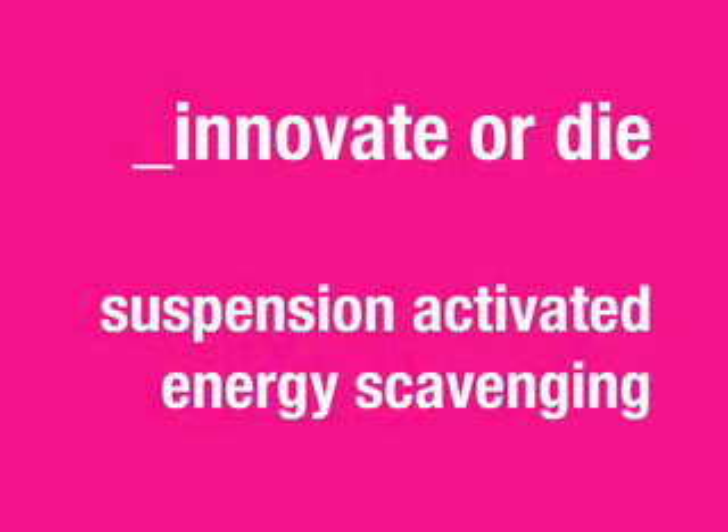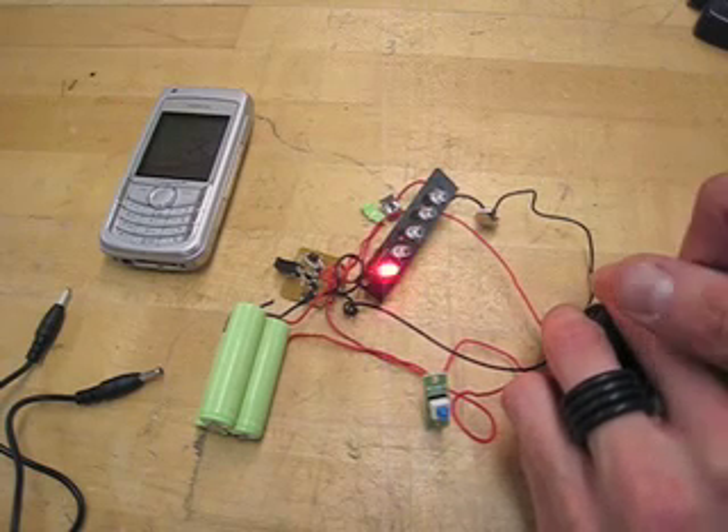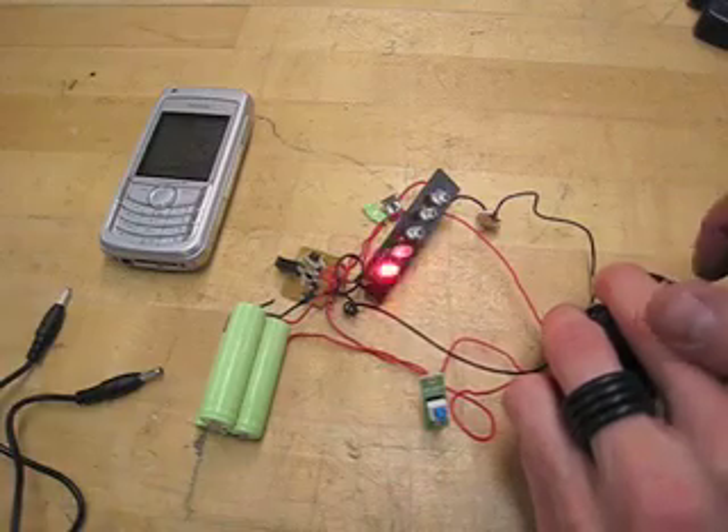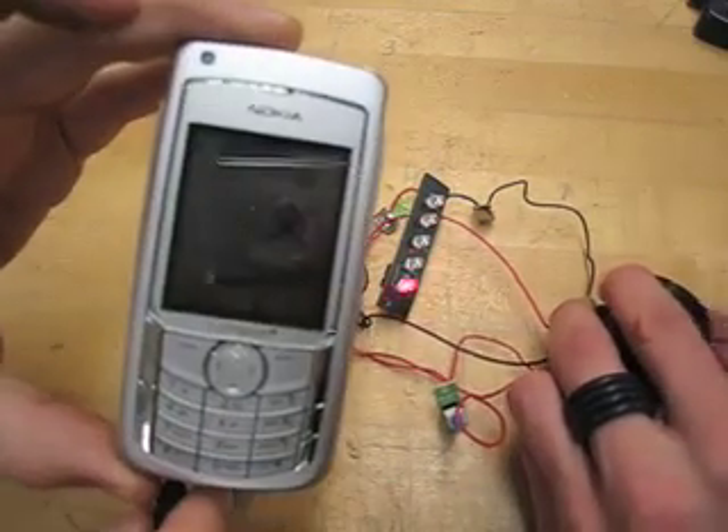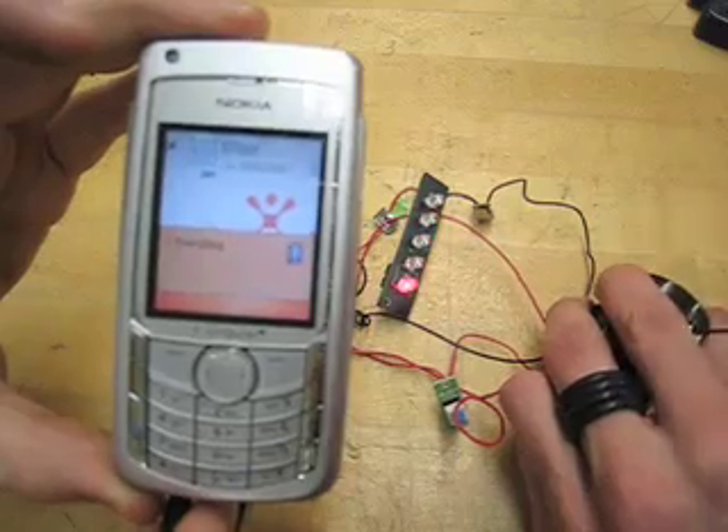We're collecting the kinetic energy dissipated through suspension travel to power onboard electronics such as LED lighting and cell phone charging. By using a drawstring activated dynamo, similar to the pull start on a lawnmower, a mechanical clutch engages the dynamo, which in turn charges a set of rechargeable batteries connected to a blinky light.